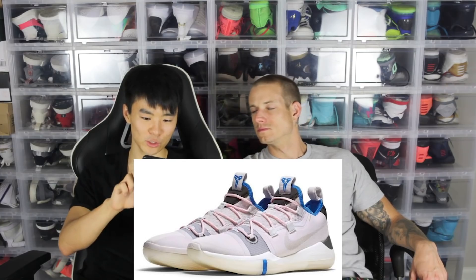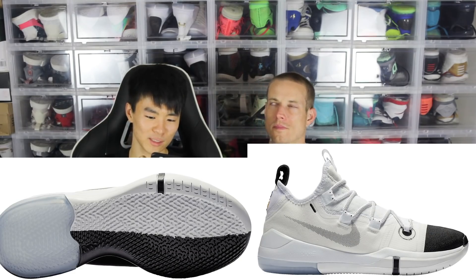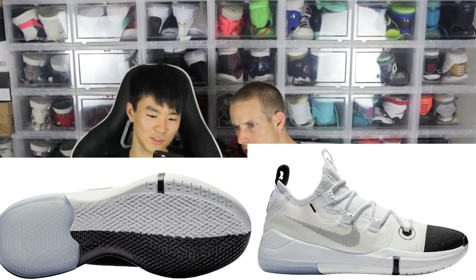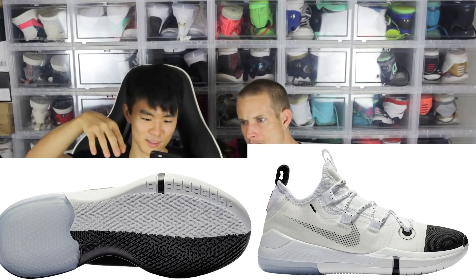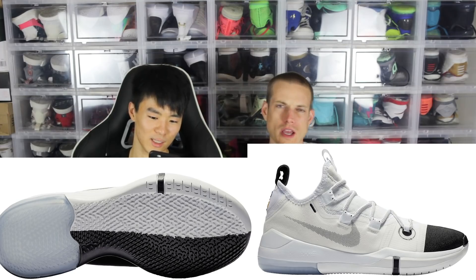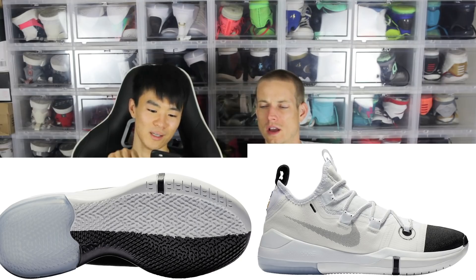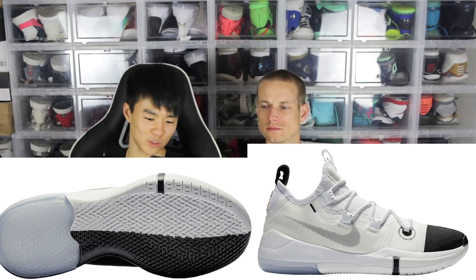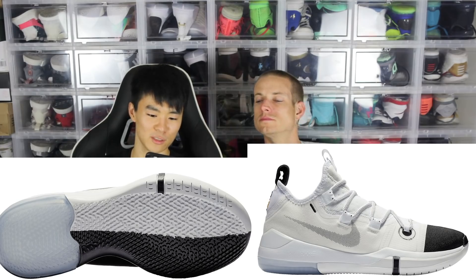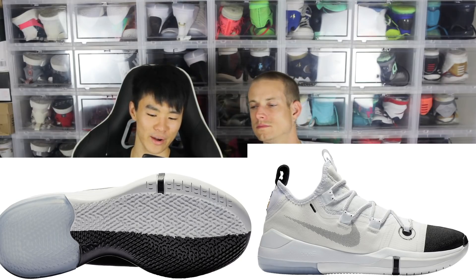Next shoe is also one you can get on East Bay. It's more of a team colorway — just black and white — and I really like it. You see that where the netting is? Did it change the color of that composite fiber material? The outsole is really crazy too — it's like half-half black and white. And the heel is translucent; I think they kept it translucent to show the Zoom unit in it. Super clean and cool colorway.